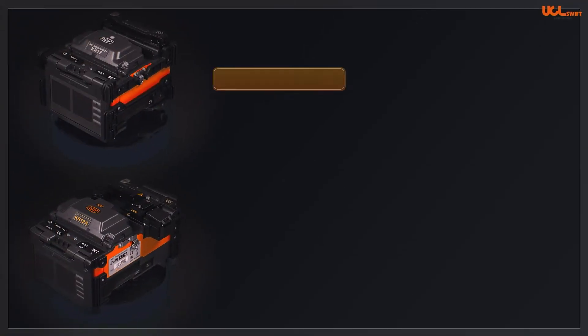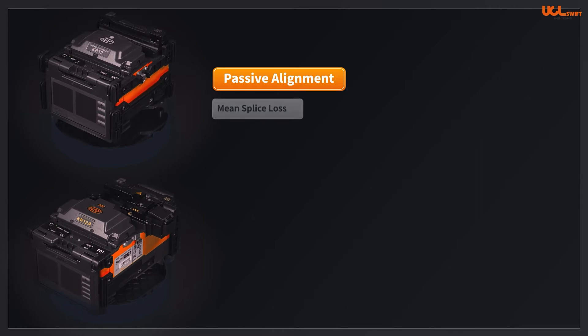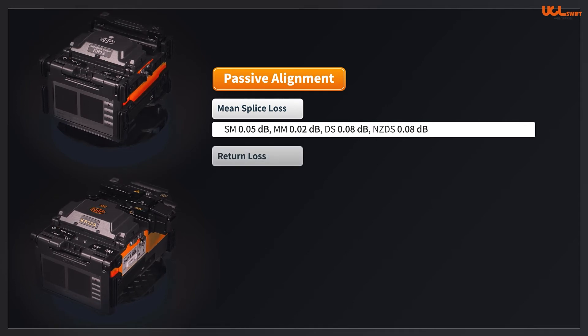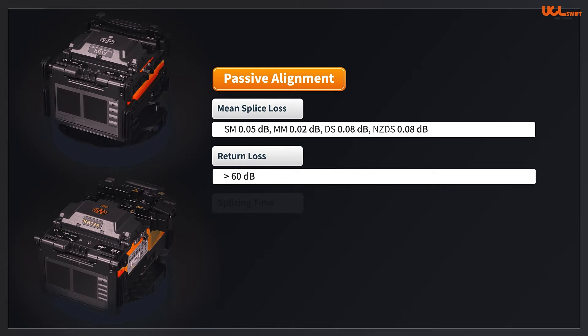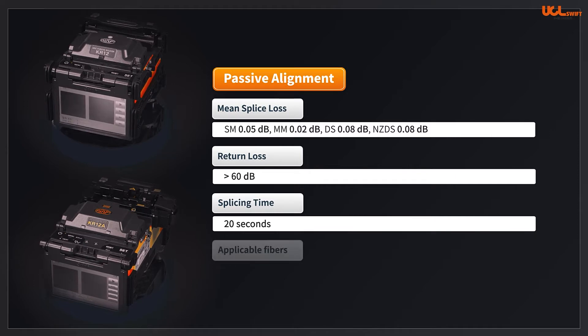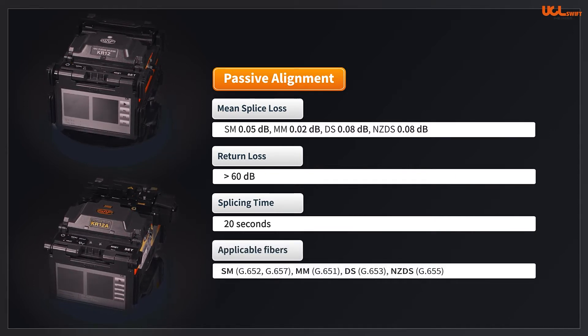The KR12A and the KR12 are passive alignment fusion splicers. The mean splice loss is 0.05 dB for single-mode fiber, 0.02 dB for multimode fiber, 0.08 dB for DS fiber, and 0.08 dB for NZDS. Return loss is greater than 60 dB. Arc time is generally 20 seconds in standard single-mode fiber, which makes the splice more stable and precise.